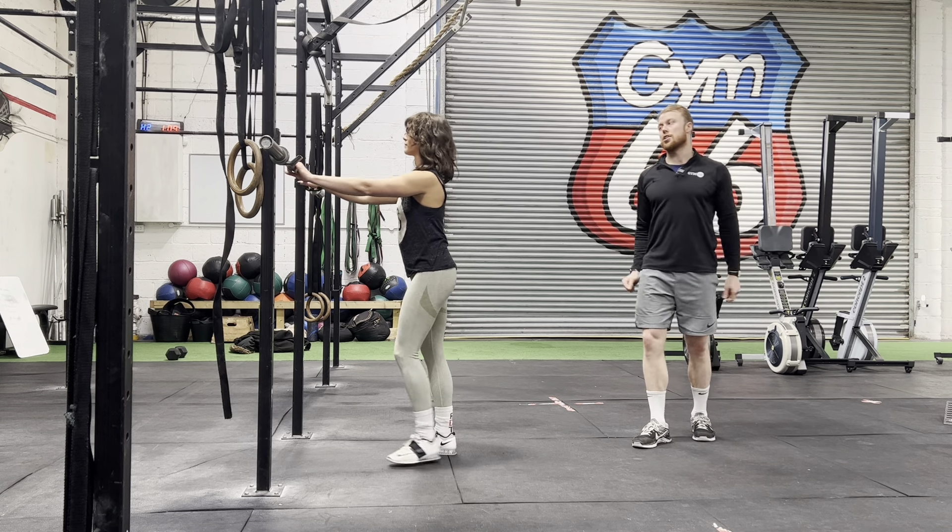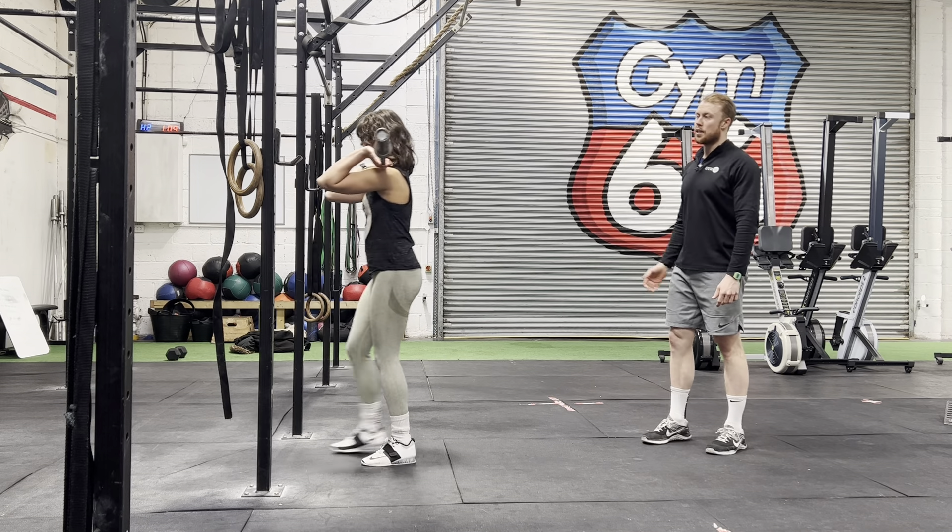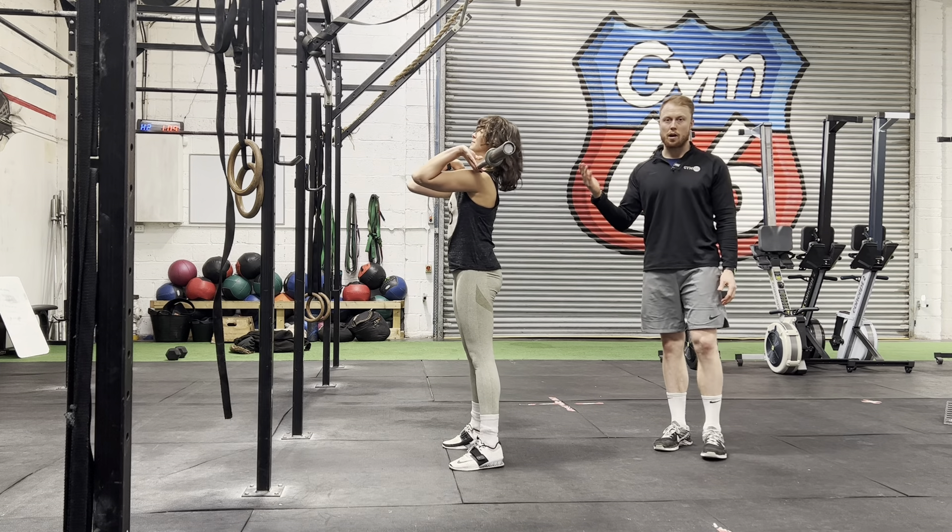The front squat — make sure your hands are just outside your shoulders. When you un-rack the bar, the bar wants to be on the shoulders and the elbows want to stay high throughout the movement.